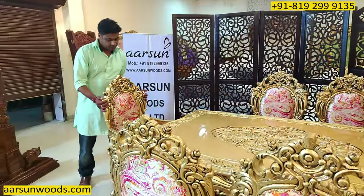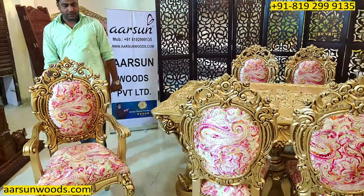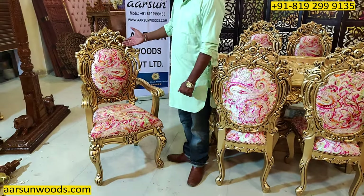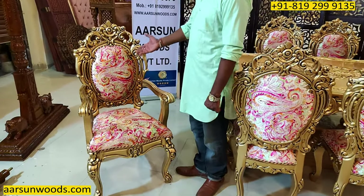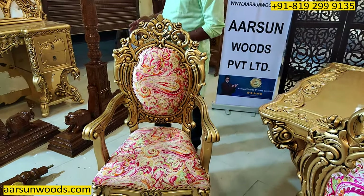I will start with the master chair first. This is the master chair of this unit — the one with the handles. It has got a very nice fabric on the unit, as chosen by the client.